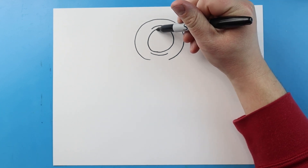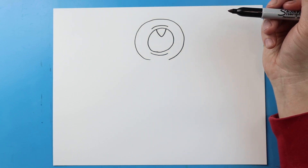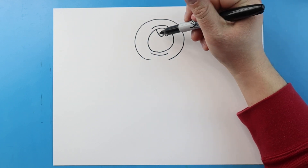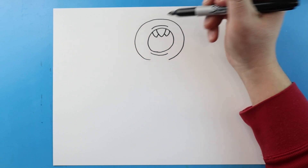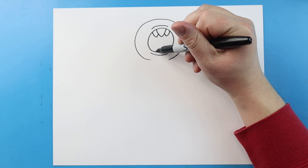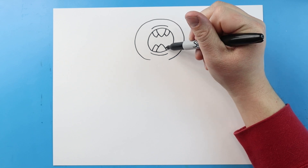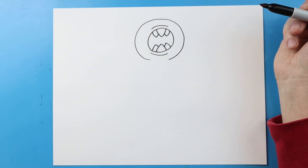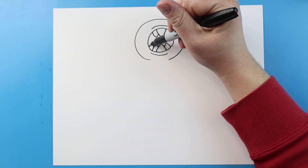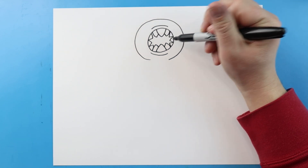Now we're going to add the teeth. I'm going to begin by drawing a line that comes down to a point and up with a V shape. Then I'm going to make another V shape that goes down and up. We'll do that same thing on each side — just go down and then up, bringing each one up to a point and then down. Then I'm just going to fill in the side of the mouth with some extra teeth, adding them right along there.